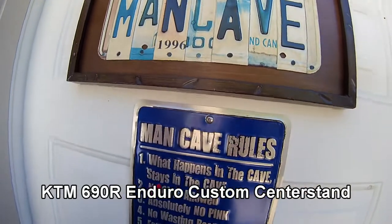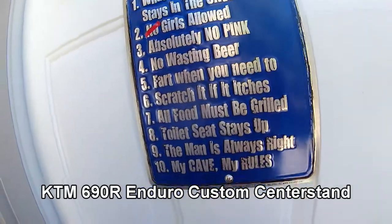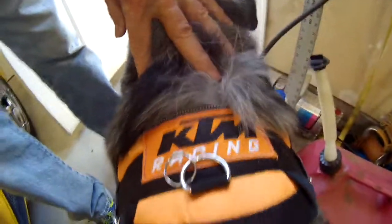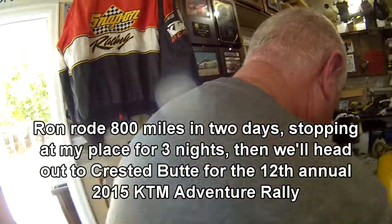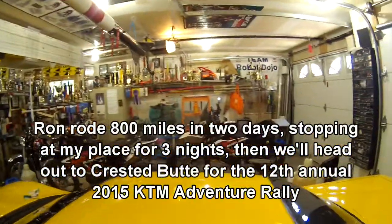Welcome to the Man Cave. Today, hi Deacon — look, Deacon's got a new sticker on his vest. We have Ron as our guest, who rode all the way here from Alton, Illinois on his KTM 690.